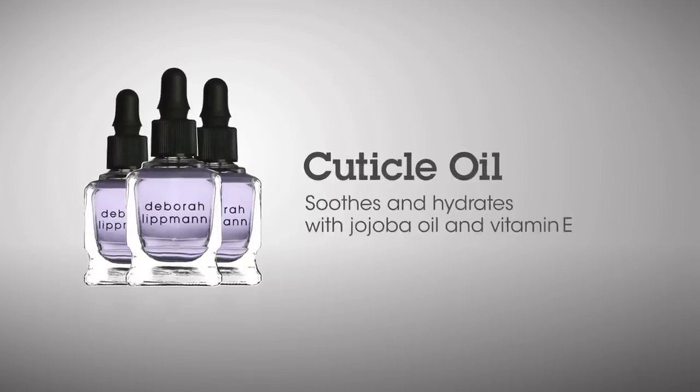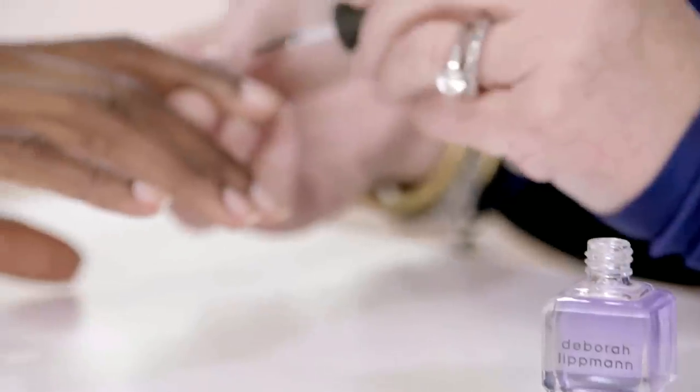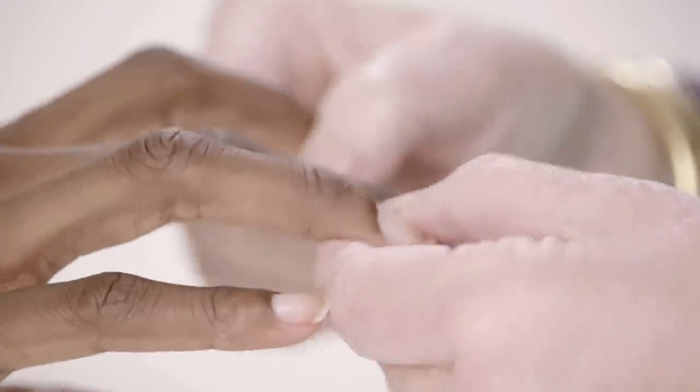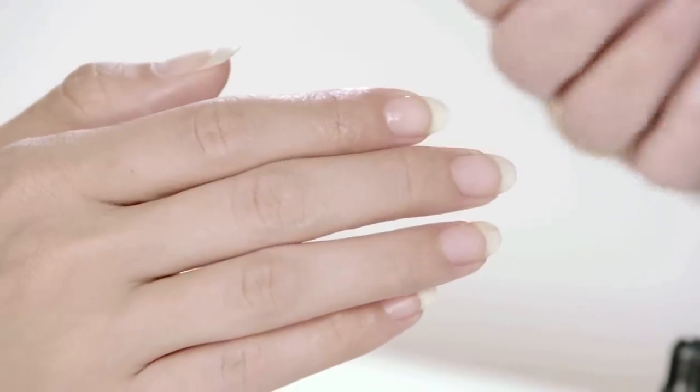My cuticle oil is jojoba and vitamin E. You barely dot it on the cuticle at the base of the nail and really massage it into that cuticle. Your cuticle will be healing — we know how healing jojoba is for us. Hydrate regularly and after a few weeks you can come back from an overly cut cuticle to having perfectly groomed cuticles.